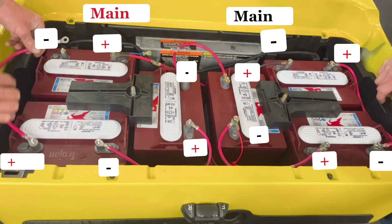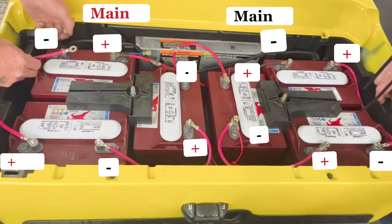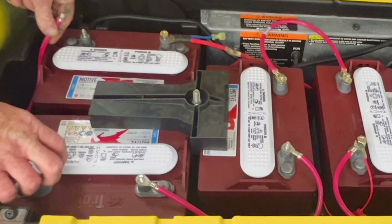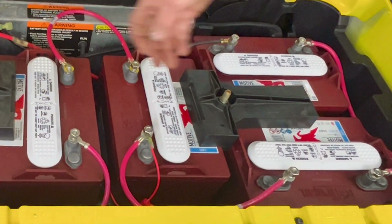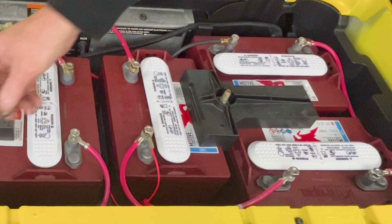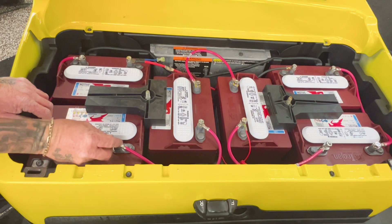I recommend watching any of my videos because I always throw in tips during any video. Just because it says 'gas car won't run' or 'golf cart troubleshooting' doesn't mean it's only about that type of golf cart. We always throw in some tips, some Easter eggs — I play too much Fallout 4.